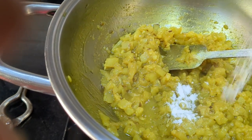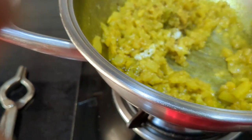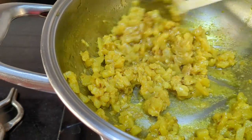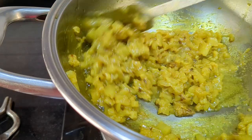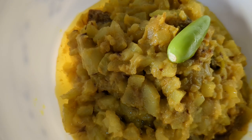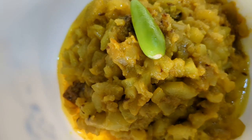Put it on high flame for about 2-3 minutes and remove it from heat. Easy recipe of white gourd is ready to eat.